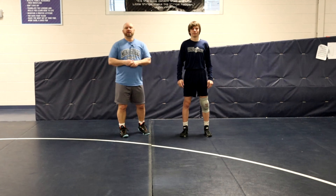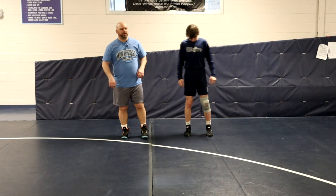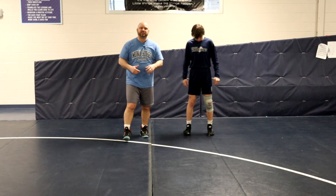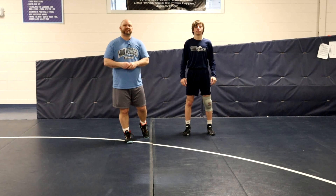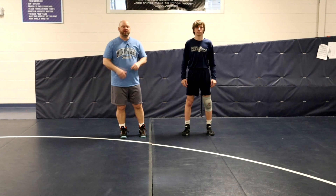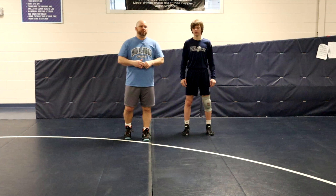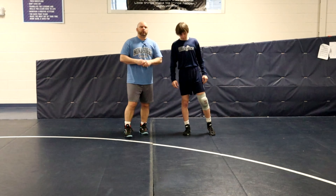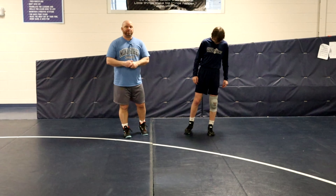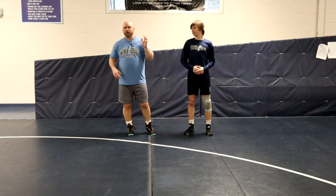The next set-up is what we call post club. We use this for a lot of different shots. Someone told me a long time ago that a really great set-up will make up for a bad shot, but a bad set-up will not help you get a good shot. So we're going to go post club.